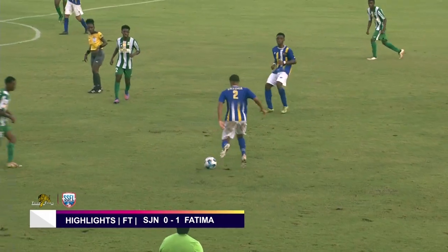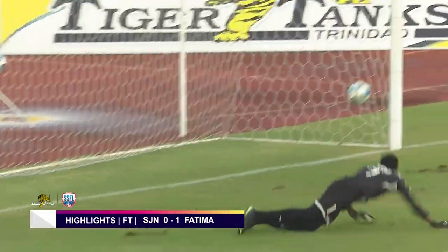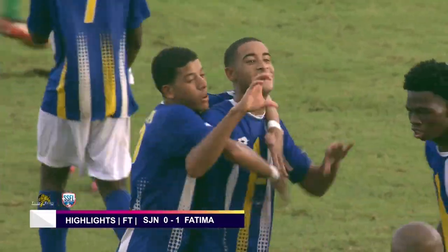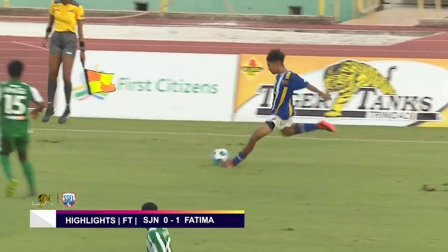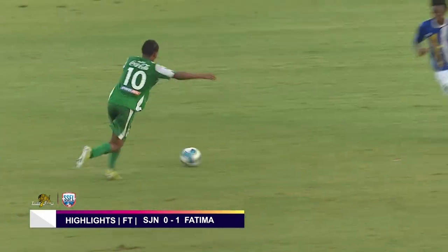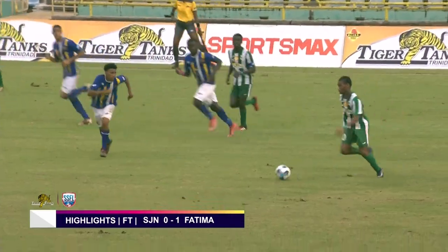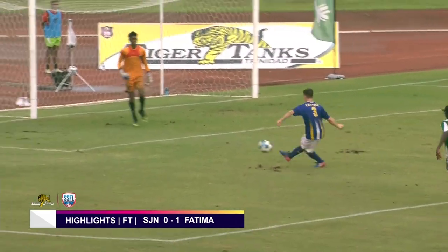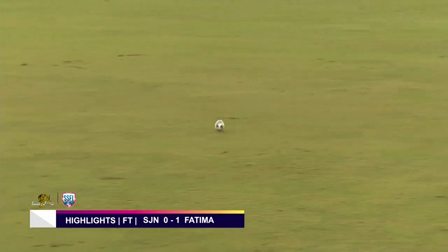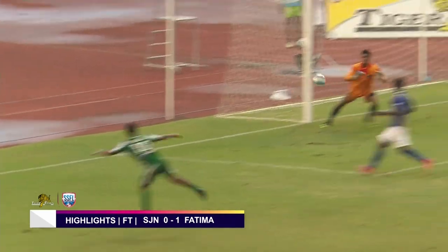Sweene came with a cracker but it went over the bar — he kept testing the keeper. Then Fatima went forward and Nunes — was that a cross, was that a shot? It ended up in the back of the net. Nunes doesn't care, he's got the winner for Fatima, scoring in the first half. Then Romani had a chance, hit it good to the left of keeper Haynes, who did exceedingly well. And then Sweene had a cracker from just outside the box, tipped over the bar by the goalkeeper.